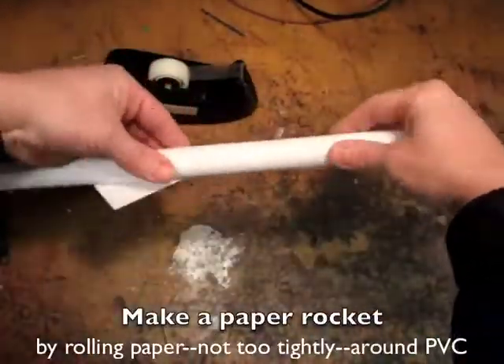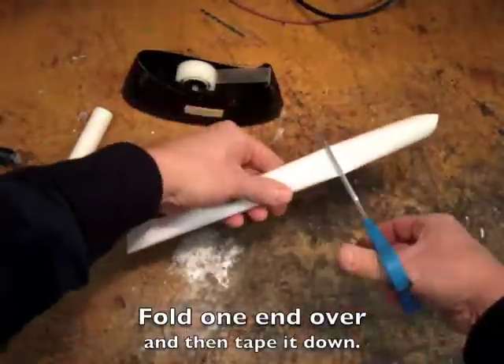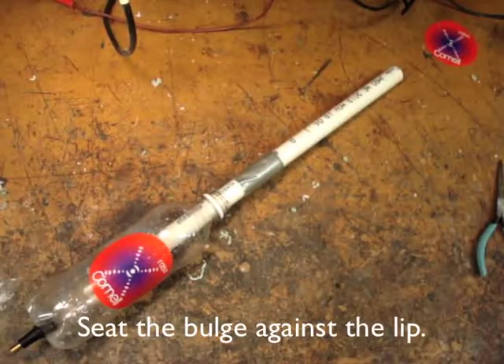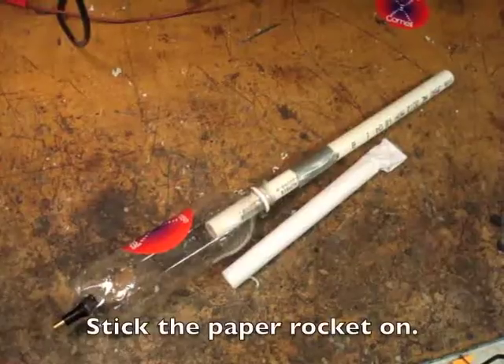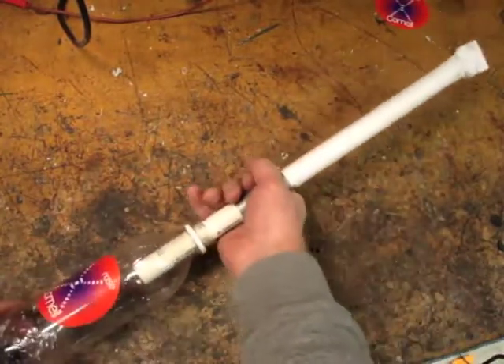Make a paper rocket by rolling paper not too tightly around PVC. Fold one end over and tape it down. Seat the bulge against the lip of the bottle, pressurize your bottle to about 25 psi, stick your paper rocket on, and then pull the PVC down to shoot.